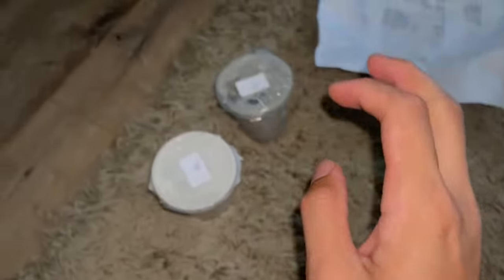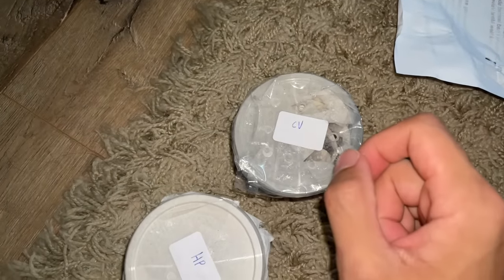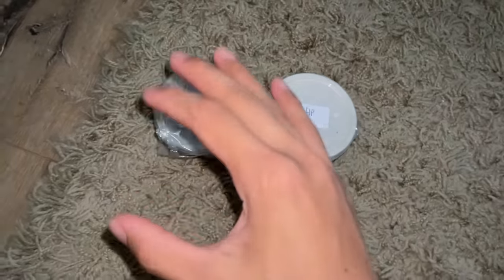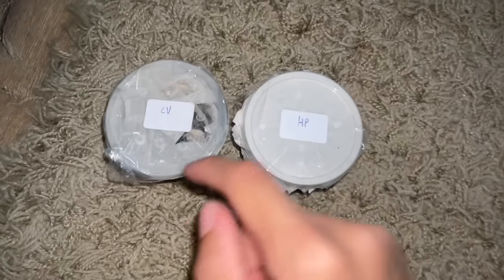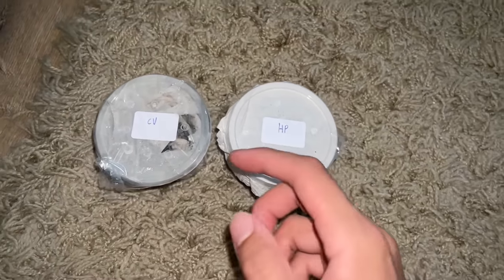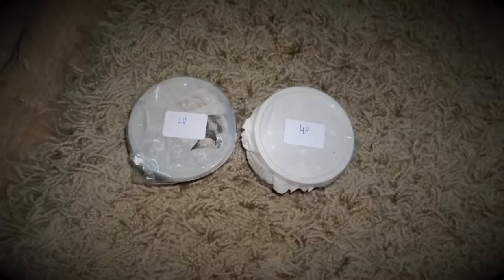Here we have a tarantula. And this one is also another tarantula. I'm going to leave this at the side. Over here, CV — and no, this is not the CV that when you want to apply for a job, you give them a CV. And this is a HP — no, it is not the computer brand. Pause this video and comment down below what species you think this one is and what this one is, just for the sake of it.